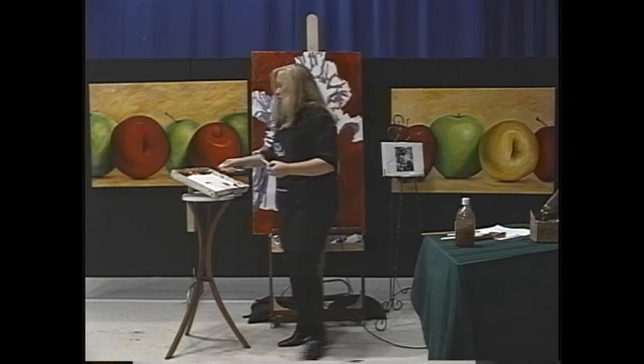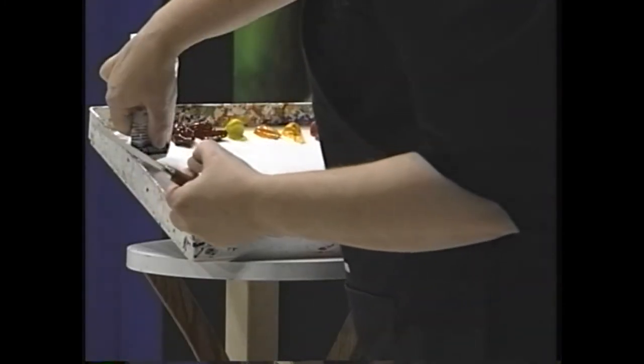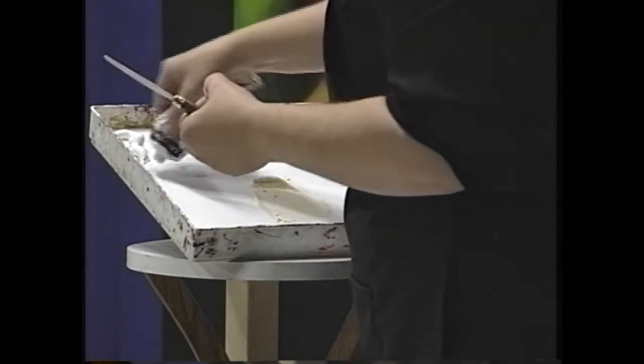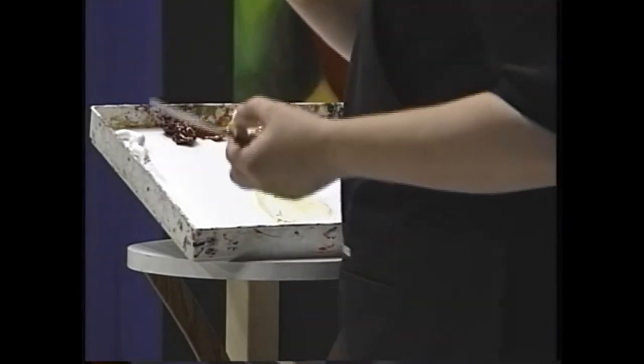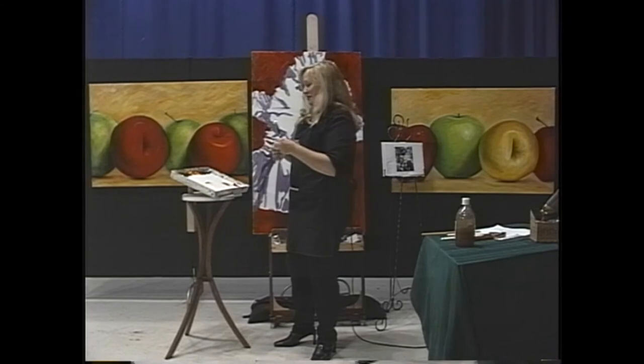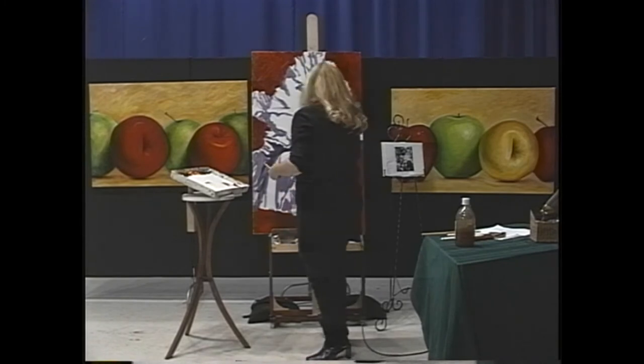Notice again when I'm squeezing out the paint, I put a bunch there and then squish it down on here to get it off. I don't know what this part of the palette is called or I'd give you the technical name for it. Okay, it's white time.